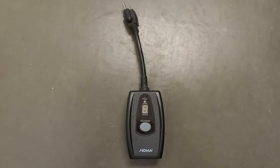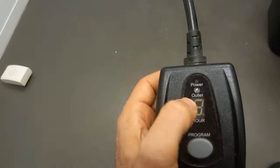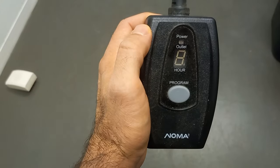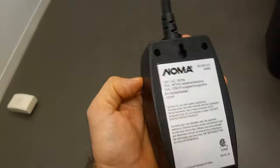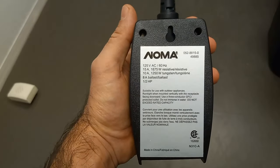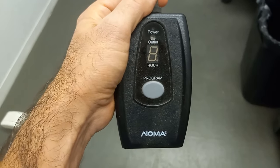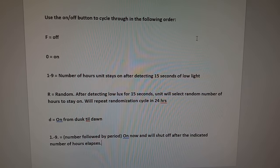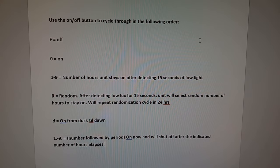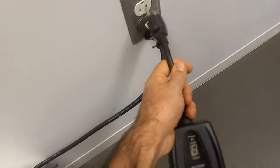In today's video I'll show you how to program your NOMA photovoltaic or photocell timer. This one has a little photocell right over here which will basically detect light. I'll show you quickly the instructions on my screen and then I'll do it with you. Here are the written instructions — you could pause the video and look at them.